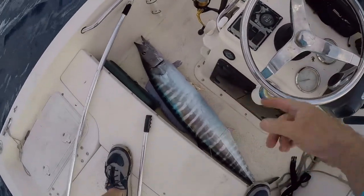Welcome to South Florida Saltwater Fishing. I'm Heath, and it's time to get into the bite. Wahoo in the boat, baby!